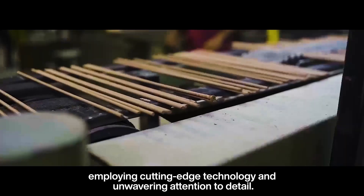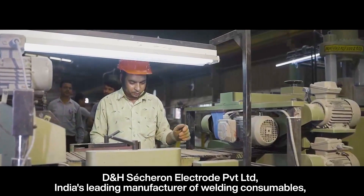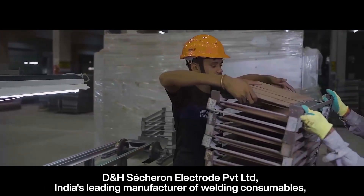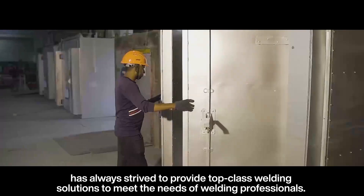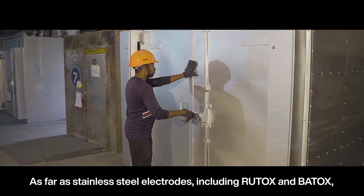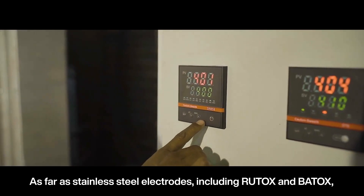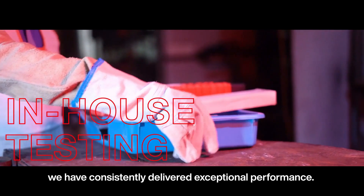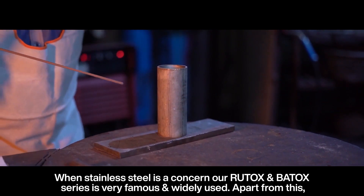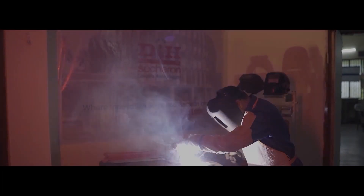DNH Sessuron Electrode Private Limited, India's leading manufacturer of welding consumables, has always strived to provide top-class welding solutions to meet the needs of welding professionals. As far as stainless steel electrodes go, including our Rootox and Betox series, we have consistently delivered exceptional performance. Our Rootox and Betox series is very famous and widely used.